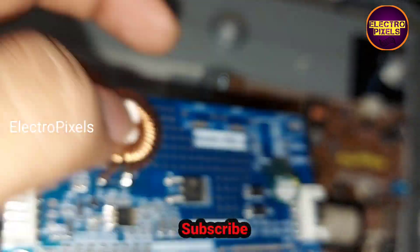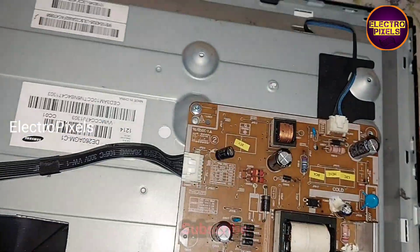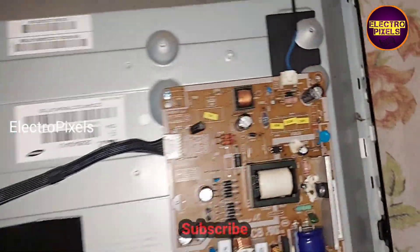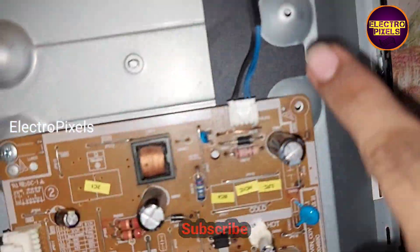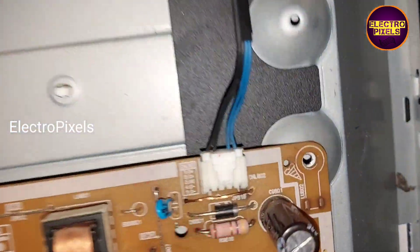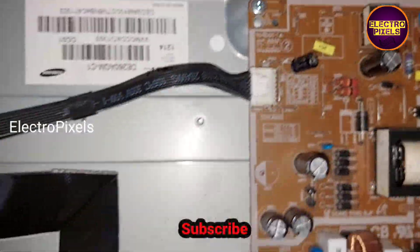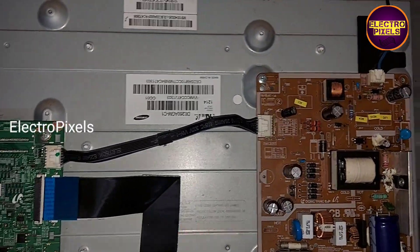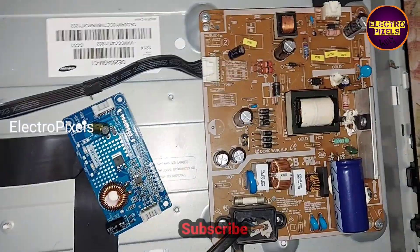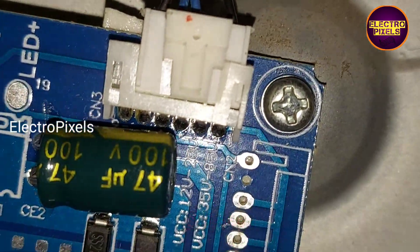The input VCC is 12 volts, output is 35 watts to 80 volts. The blue wires are LED positive and the black wires are LED negative connections. To install this board we need to take 12-volt input VCC from the power supply board.